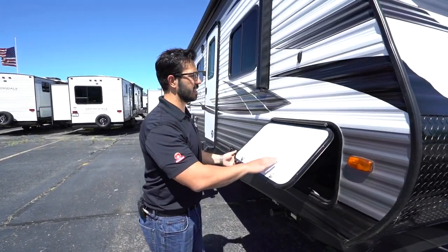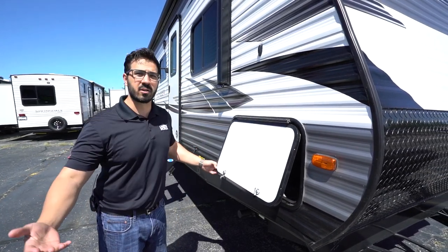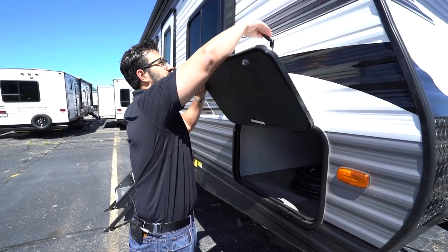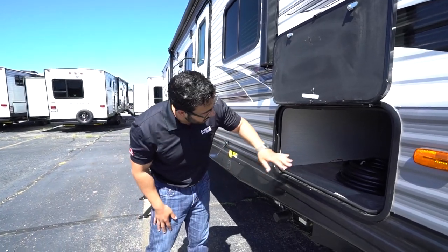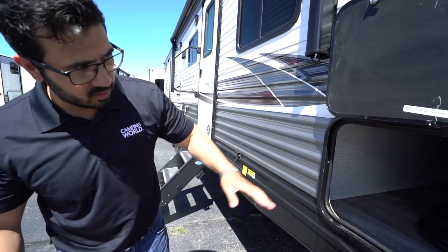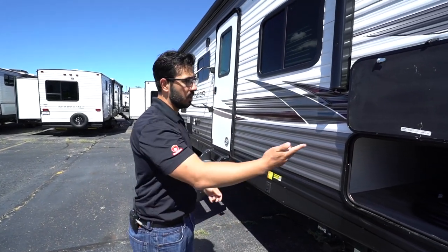Coming around to the side, the pass-through has a covered hinge and uses the key-alike system, which is really nice. What that means is you have a unique key for your pass-through — a lot of older campers or other brands still use a 751 key, which means they're all the same. That's not the case here, so whatever you put inside will be more secure. Pretty standard clip system to hold it up — I would have liked a magnet, but it works. Inside it is completely clean, nothing exposed, everything is finished off. That's great for looks, insulation value, and items won't get stuck on any support beams when putting things in and out.